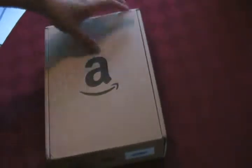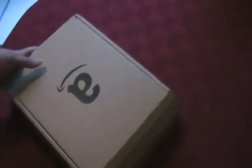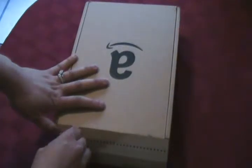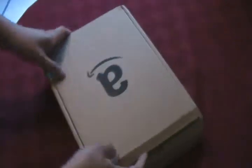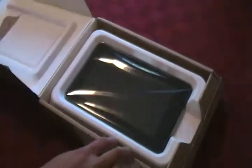Hi guys, so today this will be my first unboxing video. This is the Kindle Fire — I just got this today and it was a replacement for the other Kindle Fire I ordered, which was defective. So Amazon sent me a brand new one. Here's what's inside.